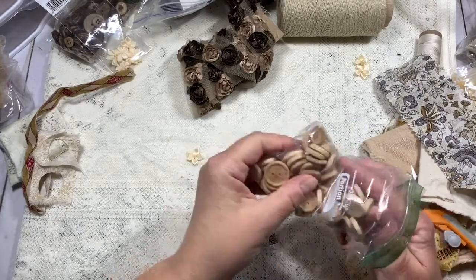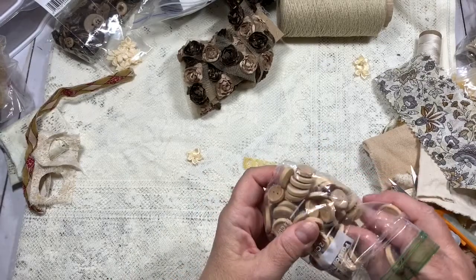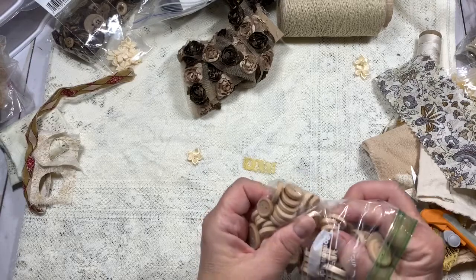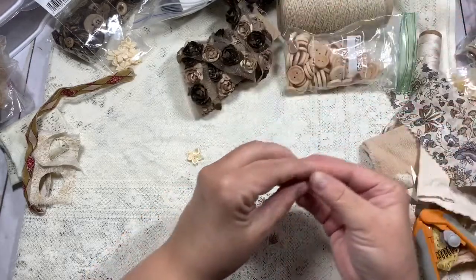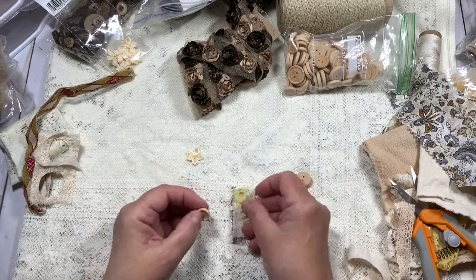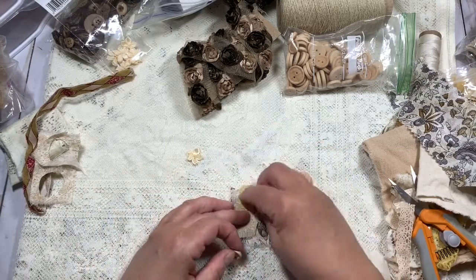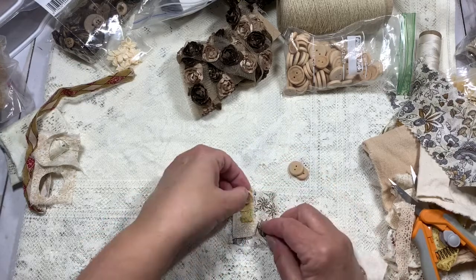My nose itches — humidity does this to me. I'm going for a really tiny button here. Let me get the lace — OK, what I did was I just lined it up in a row.